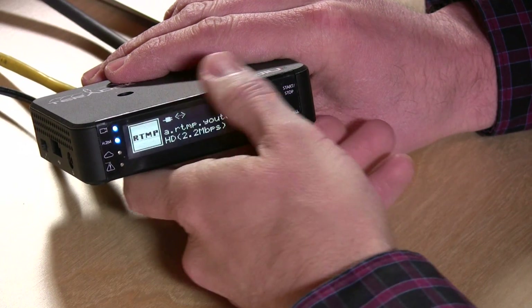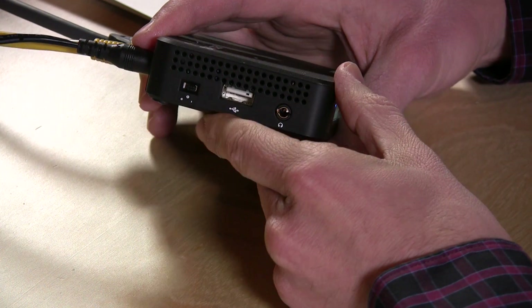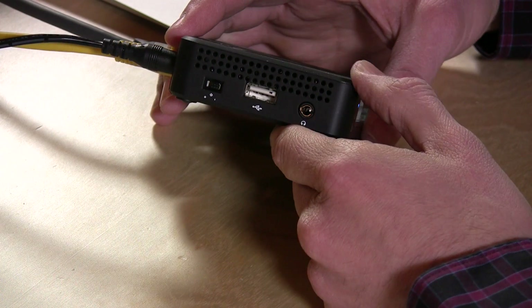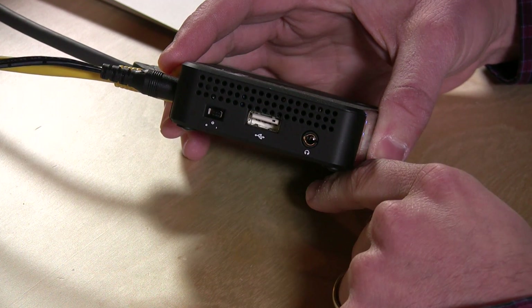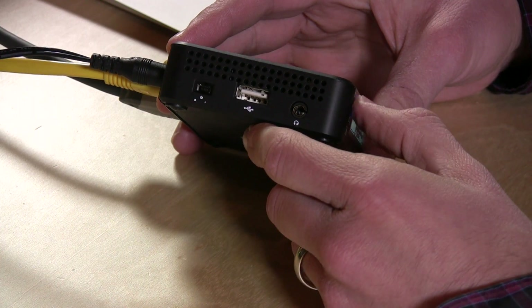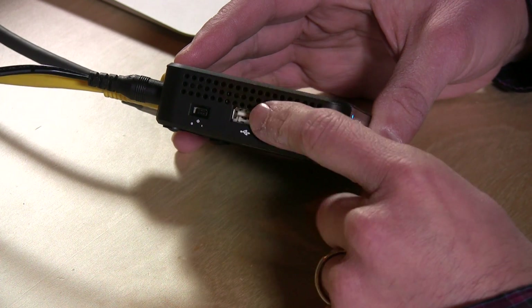I'm going to show you in a minute how to do that with YouTube, but before we do, we need to look at the hardware first. There's a power switch here which will turn the device off and on. It takes a little bit of time to boot up, but once it's up it stays up. This is a USB port — you use this to plug in a 3G or 4G modem if you're out in the field. There's also a battery on board that they say will stream for about an hour or so. If you're out in the field, you might want a secondary power source, because you could easily go past the hour.